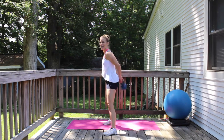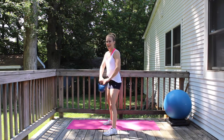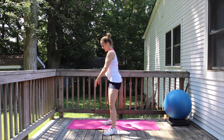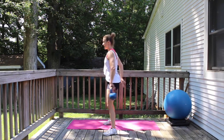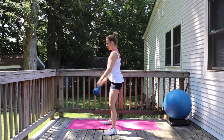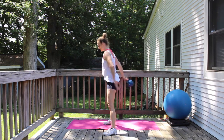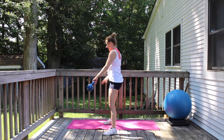A few more this direction, then we'll go the other direction. Ready? Other direction. Stand up nice and tall. Pull that belly button in. Squeeze that booty. Shoulders back. A few more.